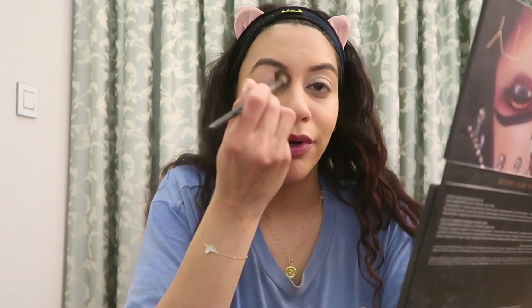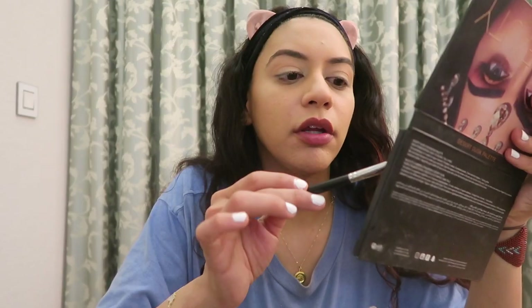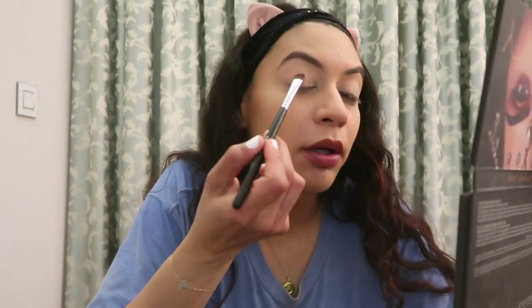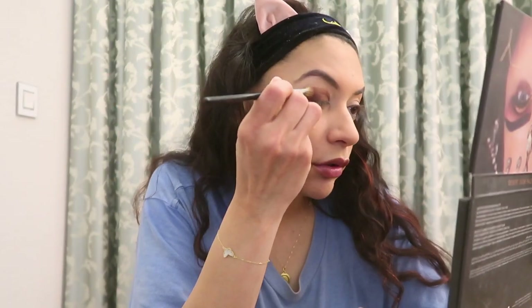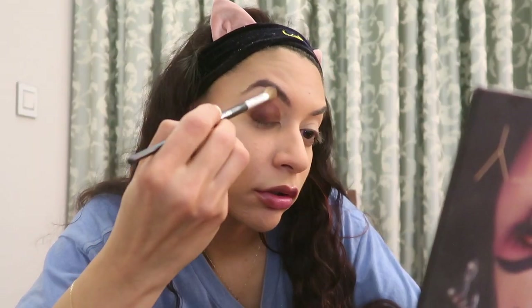First thing you do is make it seem like you have a crease in your eye — I do not. I have what's known as hooded eyes, but we're gonna lie about that, aren't we? I'm gonna make it look like I got socked in the eye twice. I'm going to take a brown color and put it all over my lid and blend it.